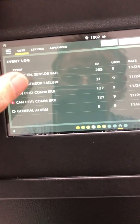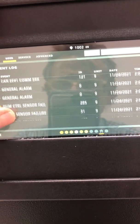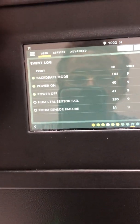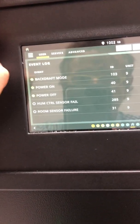And you may only see the humidity control sensor failed. I'm gonna tell you a little hack here, because sometimes this happens and they're gonna tell you to replace this part, that part — try this first.